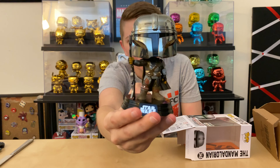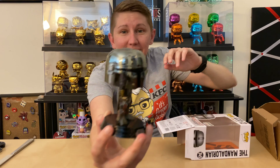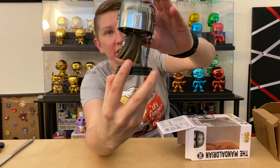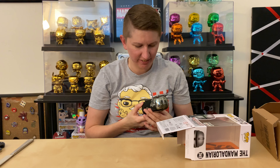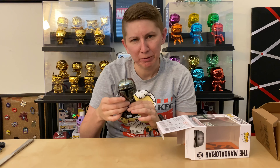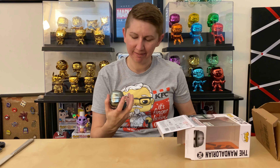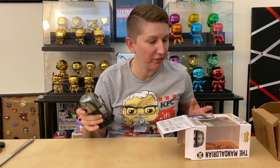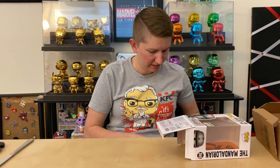Anyway, this is the chrome Mando. You guys know I don't mind chrome pops — they're cool to display. The chrome on this is really cool. I mean, I have to say this is an excellent, excellent job. I'm a fan. Well done. Was it worth the wait? I don't know. Did you guys pick this up? Let me know if it was worth the wait, because I don't even remember how long ago the pre-order was.